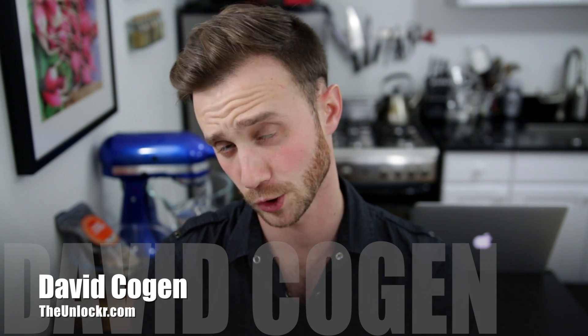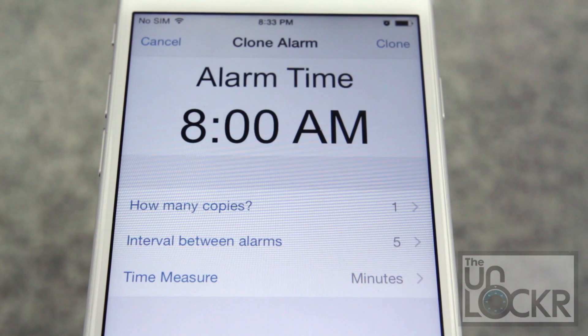Hey guys, it's Dave from TheUnlocker.com. Today, I'm gonna show you a new jailbreak tweak. This one is gonna show you how to create multiple alarms at the same time.